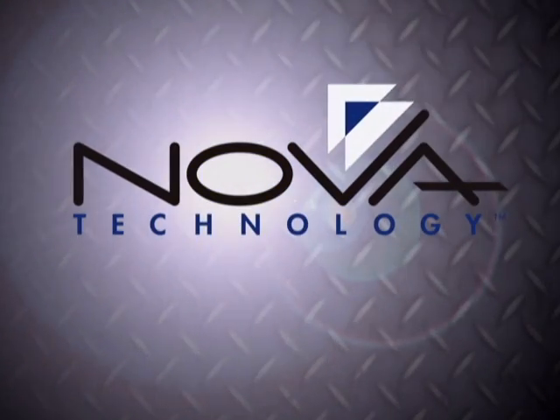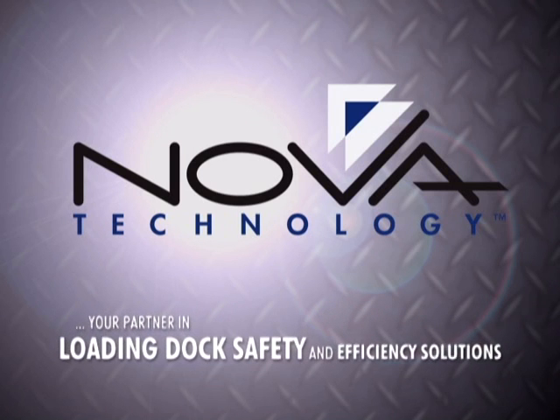Nova Technology, manufacturing loading dock equipment for over 25 years. Your partner in loading dock safety and efficiency solutions.